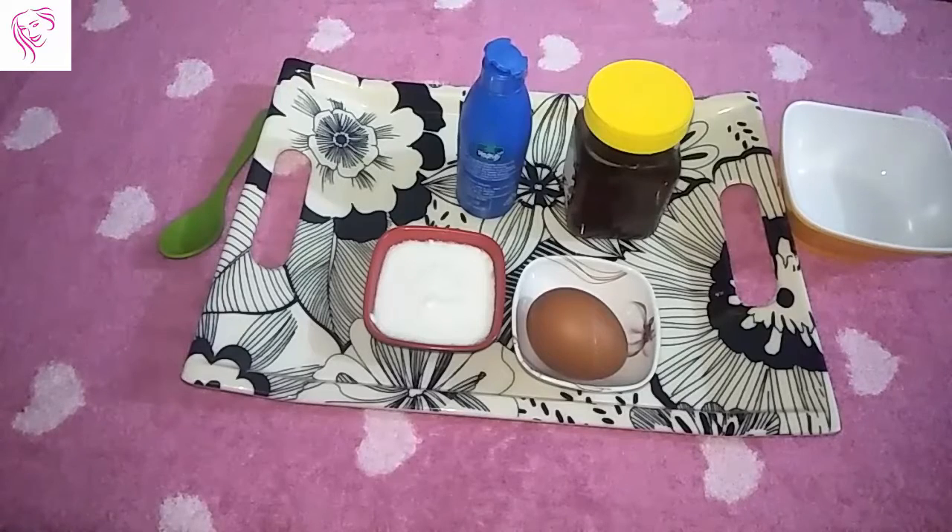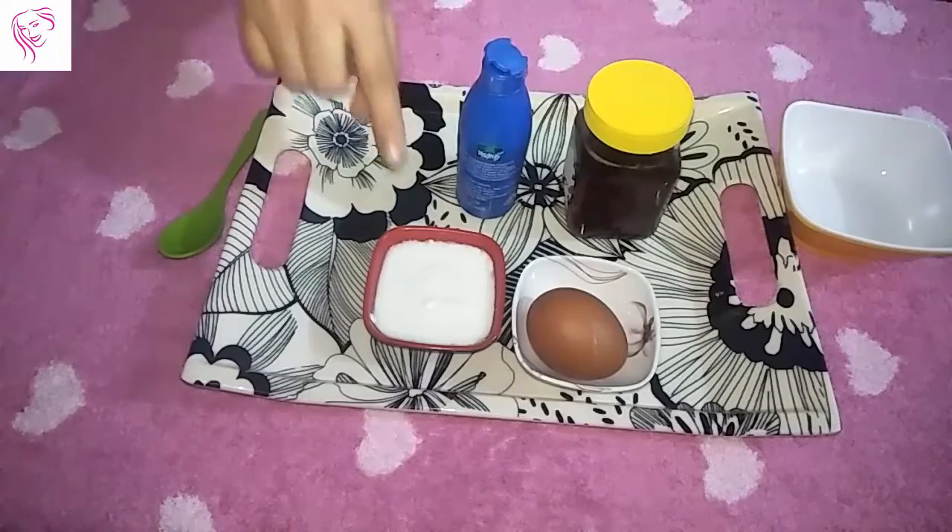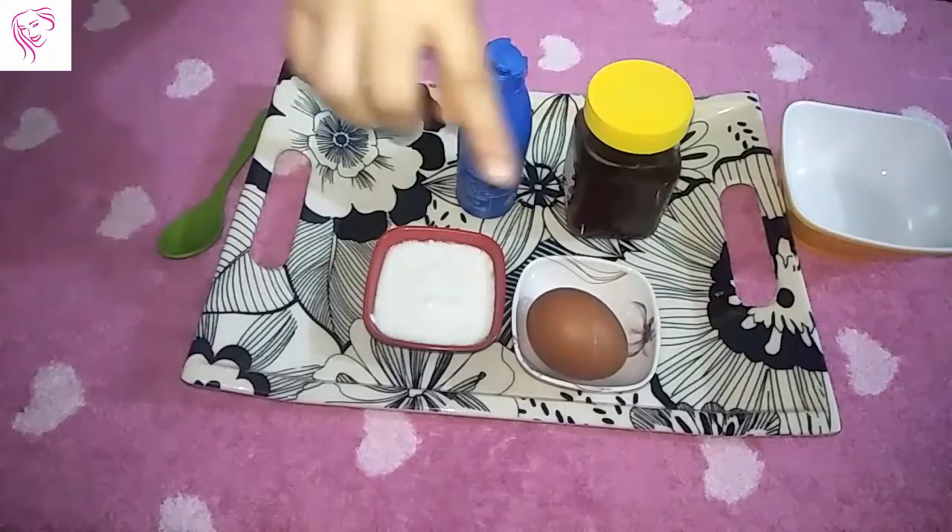Hello friends, welcome back to my channel. Today I am showing you how to get your hair healthy, silky and soft at home. You can do it at home because I use this hair pack with natural things, so let's start. My first ingredient is yogurt.